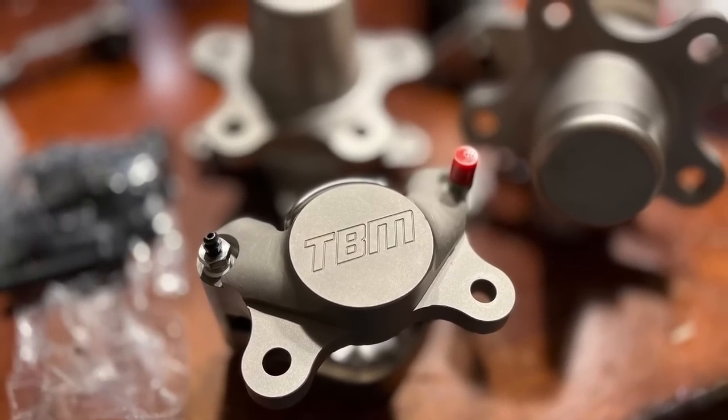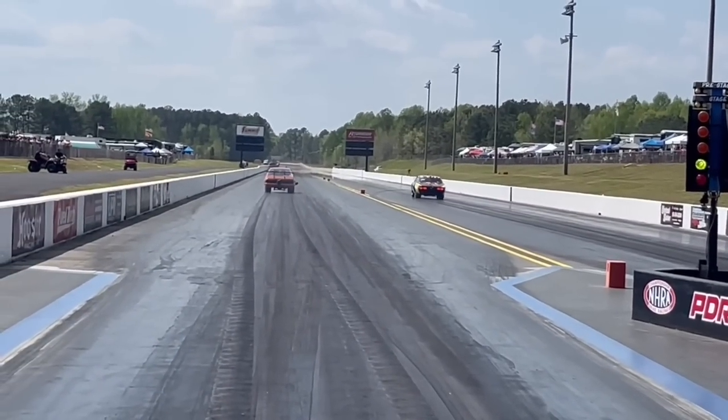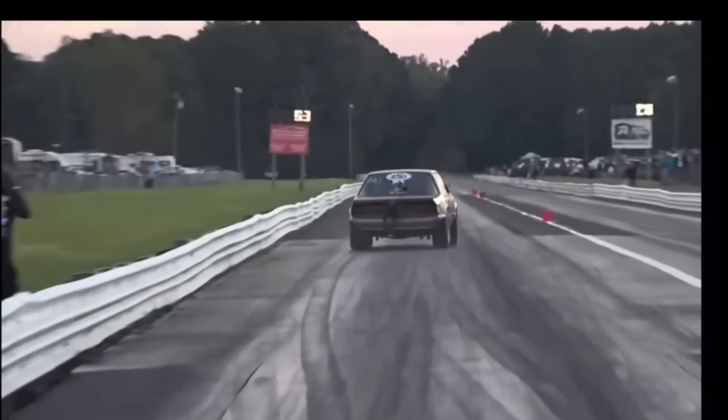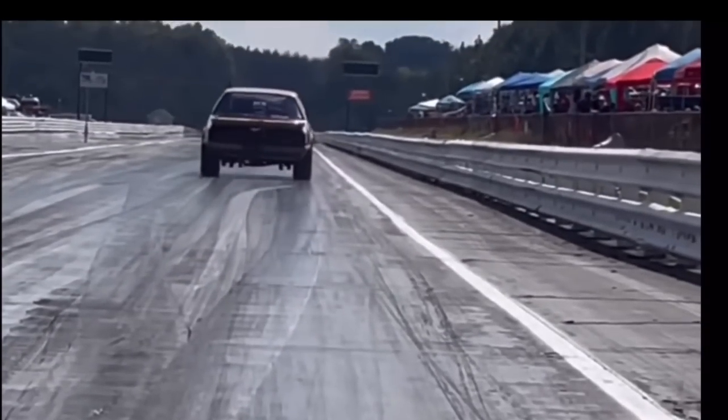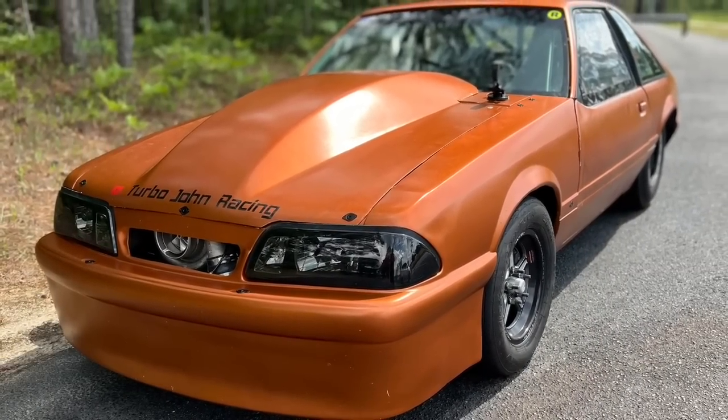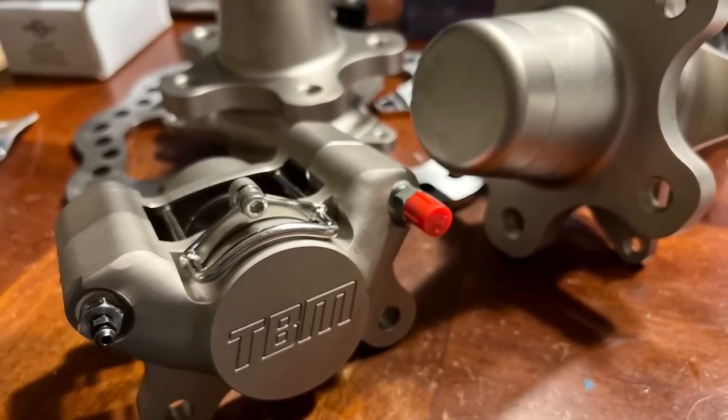What's up guys, welcome back to the YouTube channel. I'm really excited — you saw the thumbnail — I got some TBM brakes. After messing with Randy's car and seeing how light they were, seeing how good they rolled, they have no friction at all. I was like, dude, I gotta get some for my car.